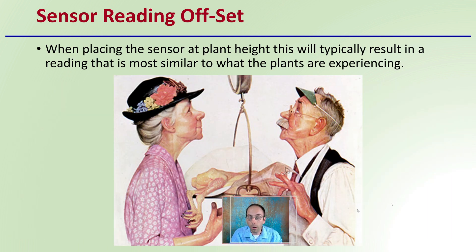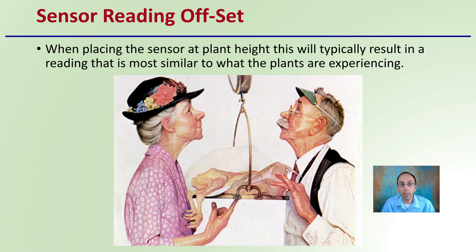Now, if the sensor reading offsets — when placing a sensor at the plant height, this will typically result in a reading that is most similar to what the plants are experiencing. So you don't have to have any sort of offset idea of whether it's increased or decreasing from that. The reading you get is determined to be most likely, or an average accumulation of what your plants will be experiencing.